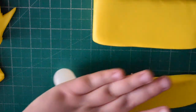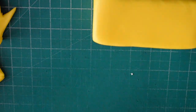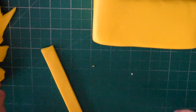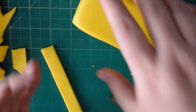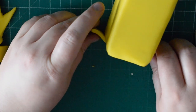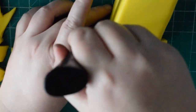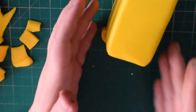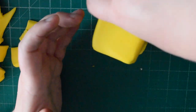Once you've smoothed your bus out, we're going to take some more yellow fondant and cut it quite thick — this is going to create a bumper for the bus. We're just going to wrap it around the front of the bus, coming around maybe about a centimetre to a centimetre and a half over the side of the bus.